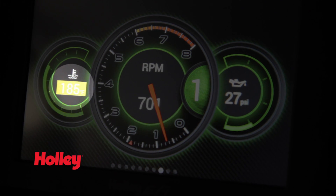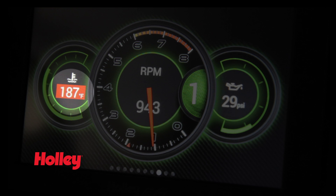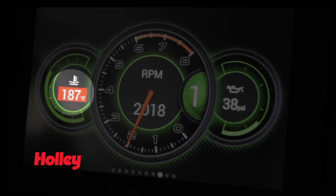The Standalone Dash continually monitors inputs and alerts you to potential problems. You can customize system warnings for any input, preventing damage before it's too late.